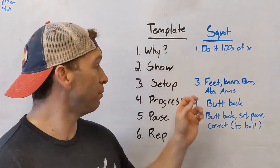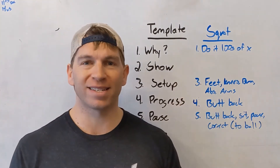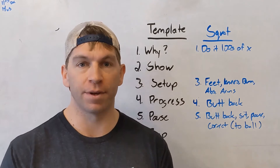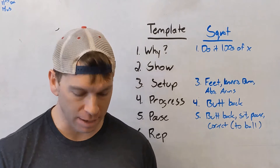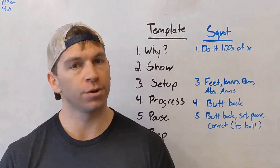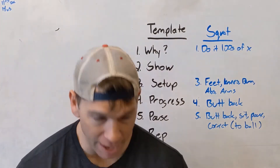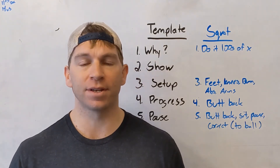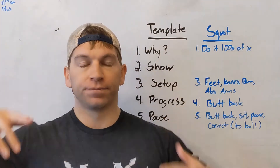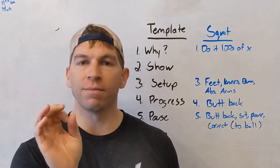Then I'll show them from a couple of angles, which you'll see in the demo. Then we talk about setup. Here's a trick: always go ground to head — that gives you a template. So the first thing I'm going to talk about is feet underneath the shoulders, weight in the heels. Legs completely extended, squeeze the glutes, squeeze the abs, arms above the head.